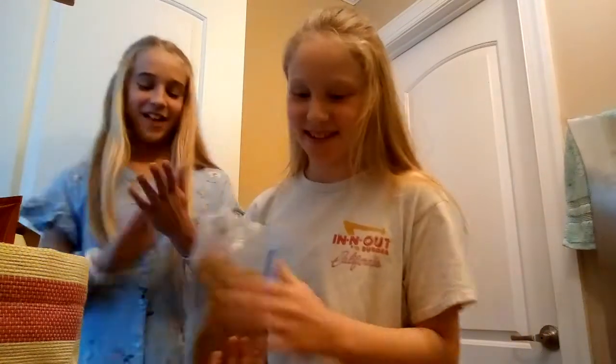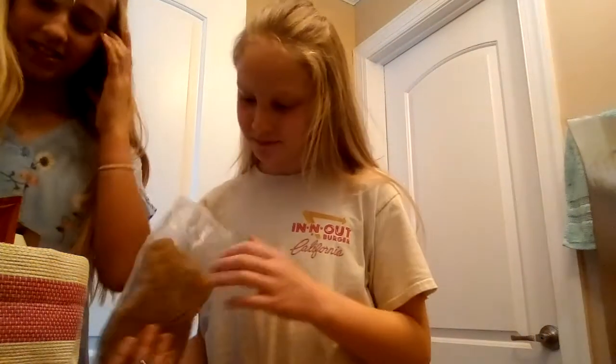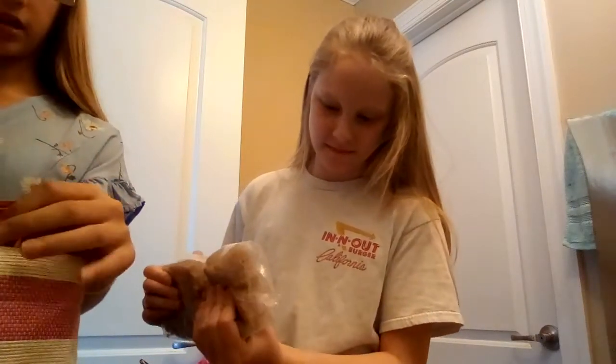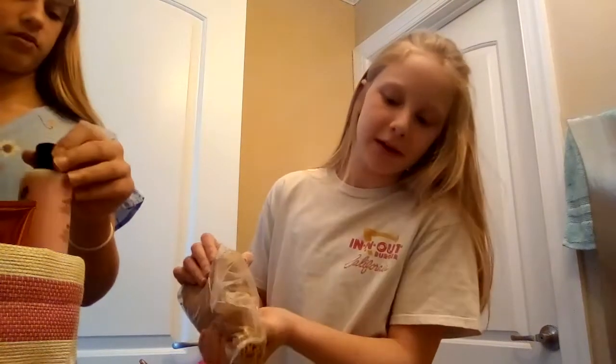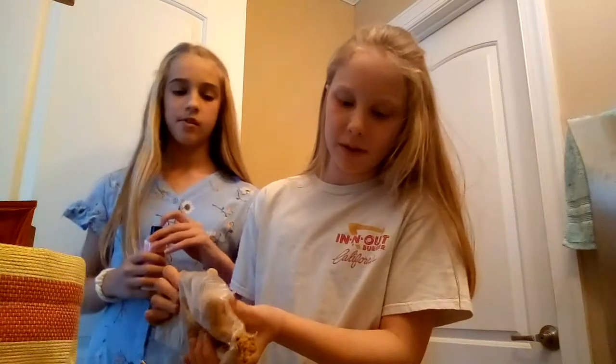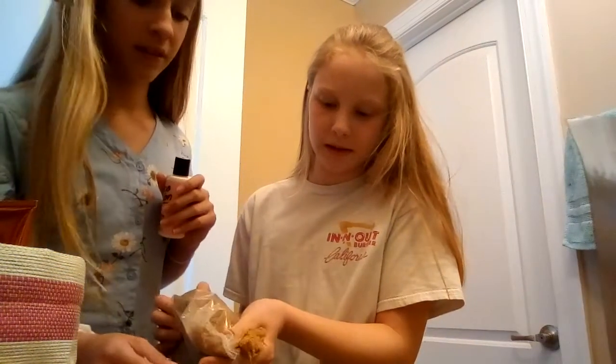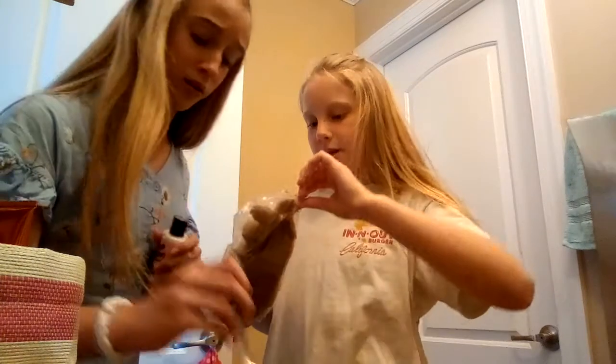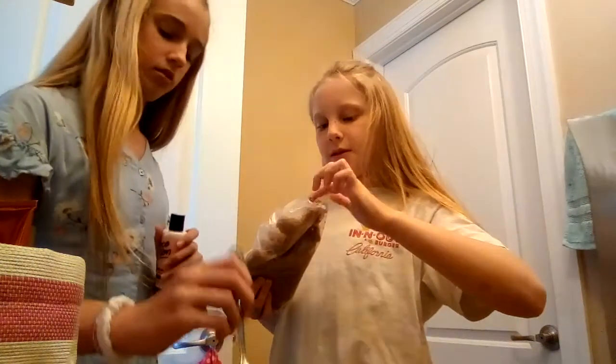So one of us is going to pour in some brown sugar into the bowl. Brown sugar is usually pretty hard depending on the type you get, so you don't want to put too much. We're also going to be breaking it up since it comes in really big chunks.